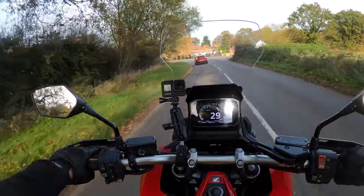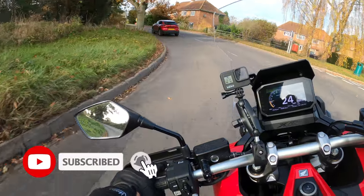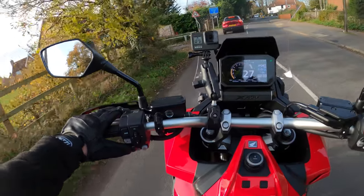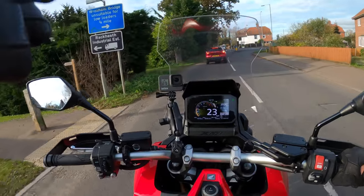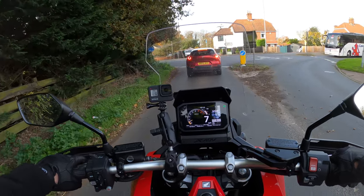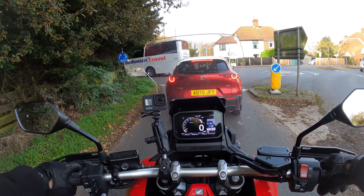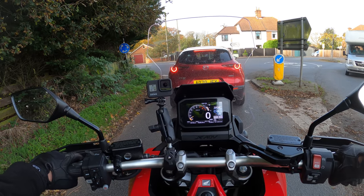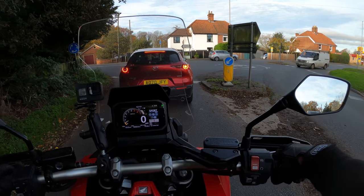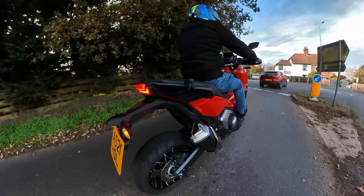If you're new to the channel, feel free to hit that subscribe button - that'd be much appreciated. If you like the video, hit the like. As you'll know if you're an existing subscriber, I like to test ride as many different types of bikes as possible. Hopefully they'll keep coming as long as this weather sorts itself out.